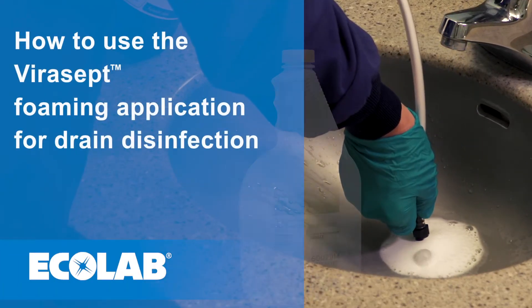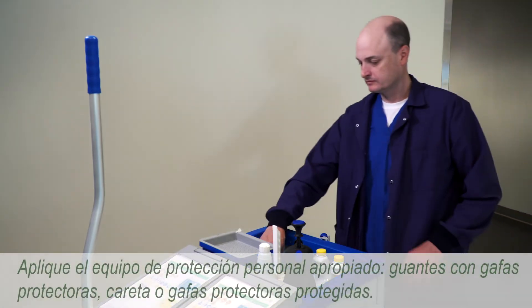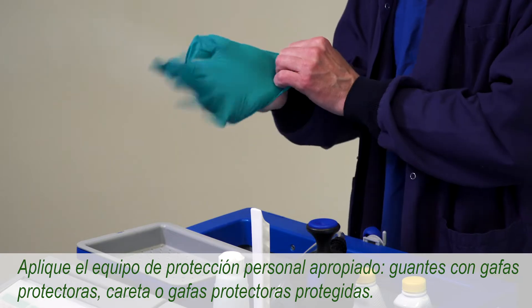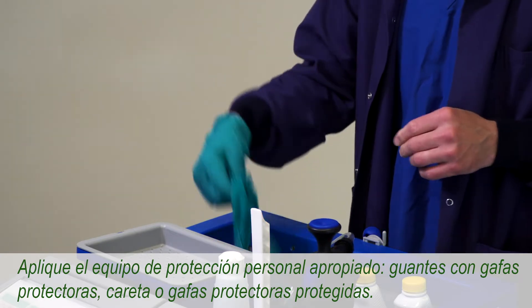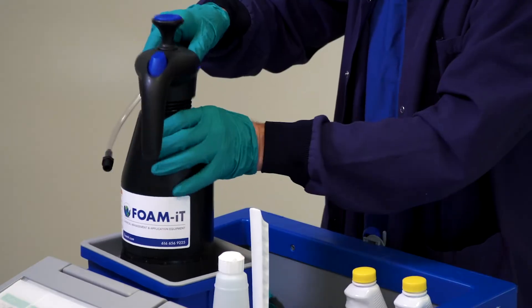How to Use Virusept for Drain Disinfection. Before using any new product, apply the appropriate personal protective equipment. For drain disinfection using Virusept, apply gloves and wear goggles, face shield, or shielded safety glasses.